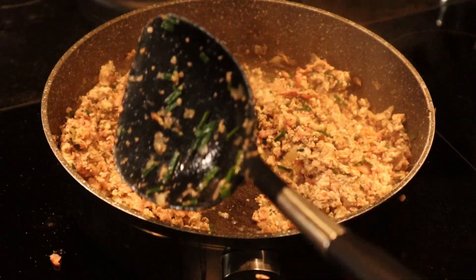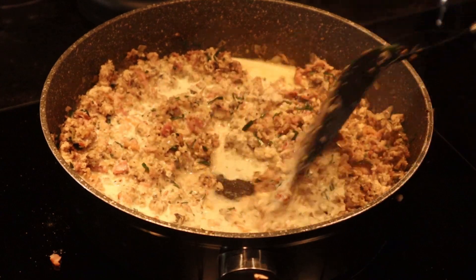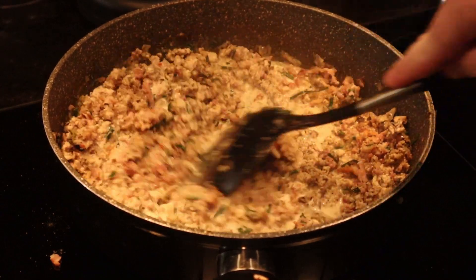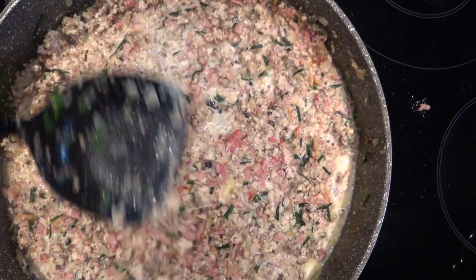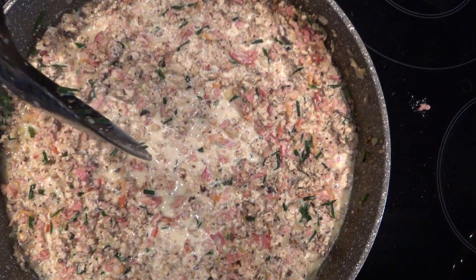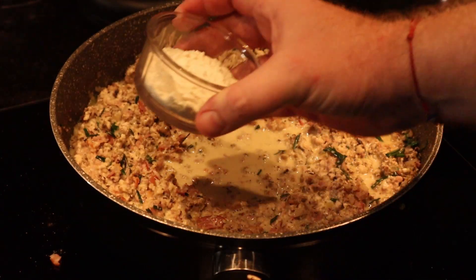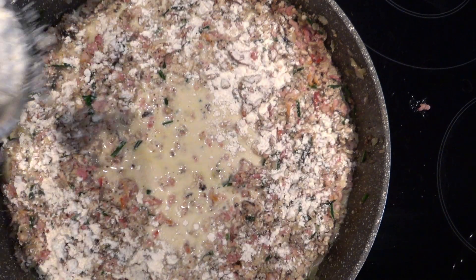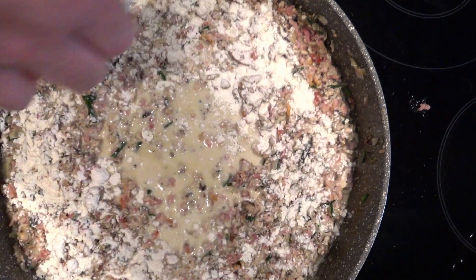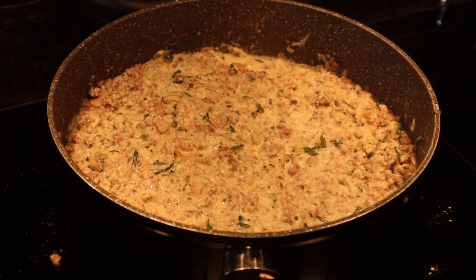Gonna need a little bit of cream. Ingredients in the description. A little bit of flour — it'll thicken the mixture up. You don't want a runny chicken pot pie. Leave that to simmer for a few minutes.